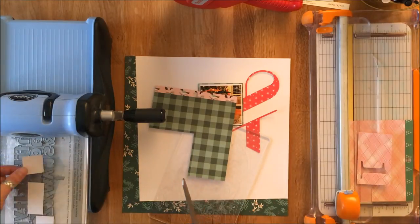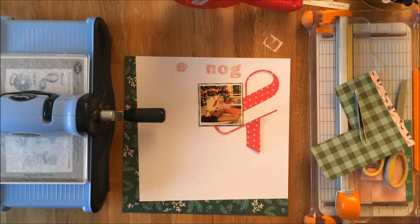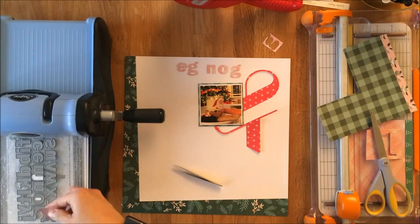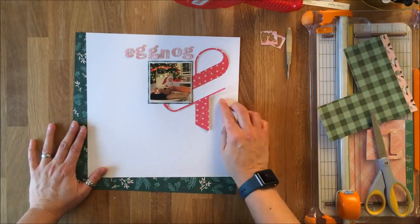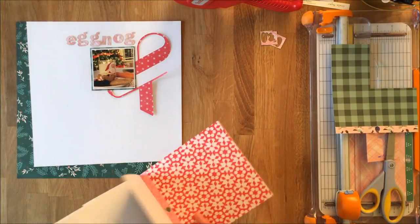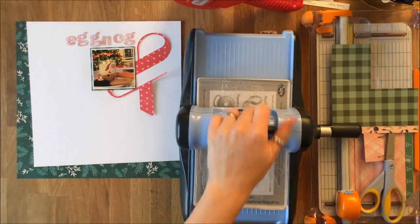I'm going to speed this up because literally all I'm doing is cutting paper and running it through my Big Kick. I run that plaid and gold embellished piece of six by six paper through for the letters of 'eggnog,' then find a piece of craft paper with some white snow and run that through for 'cookies.' Those words are going to form the right angle that makes up the top half of that border and closes the edges of that white background piece.